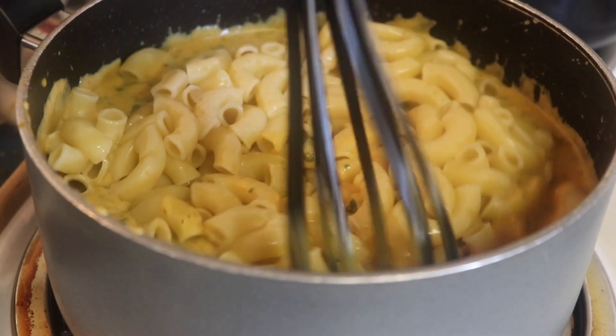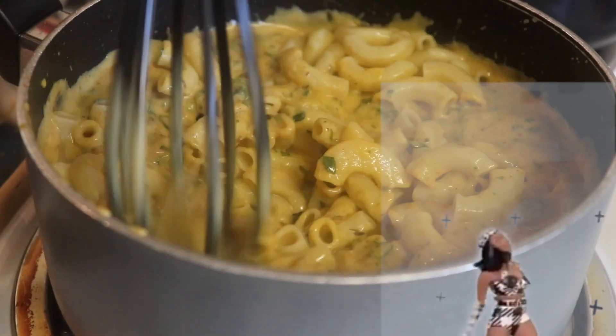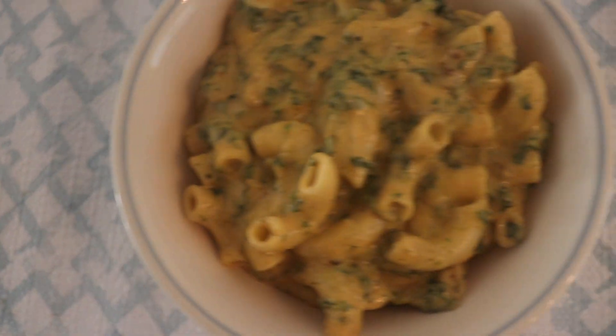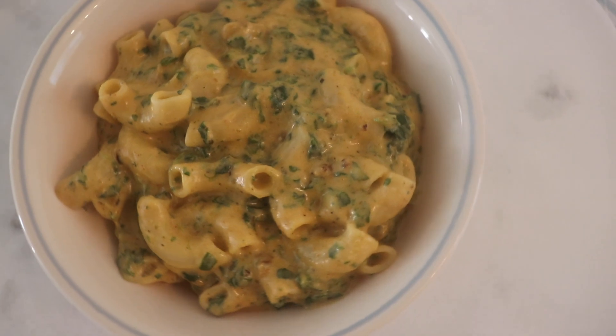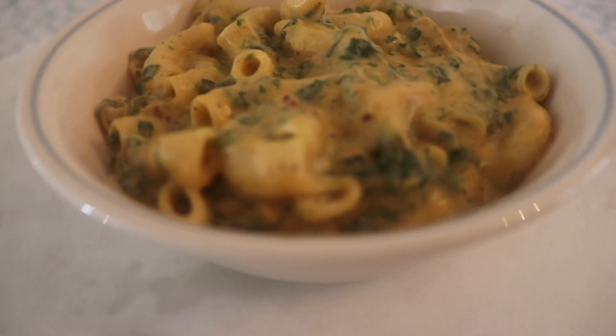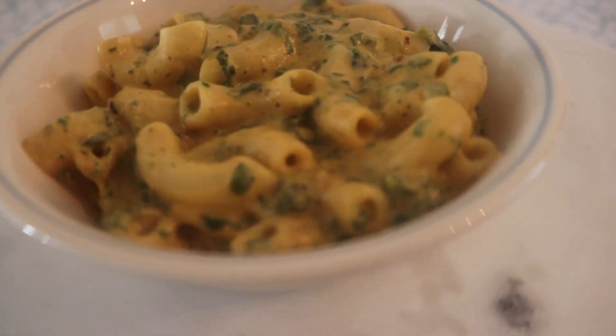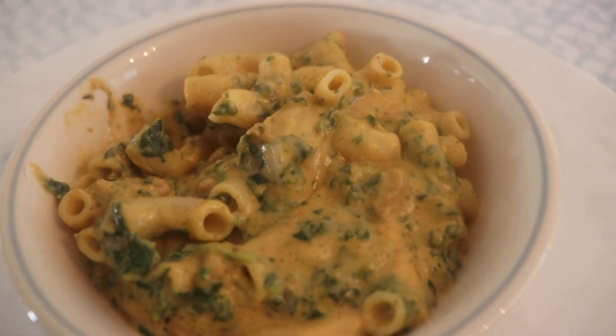Now I know what Cardi B means when she says 'macaroni in the pot.' This quasi pumpkin mac and cheese with spinach was fantastic — you definitely have to try this one. If you don't try anything else from this video, try this one. It is so good, I'm drooling thinking about it right now.